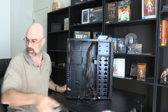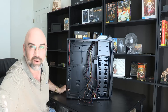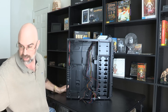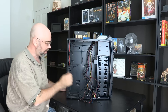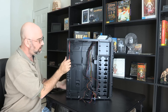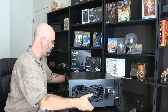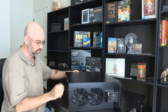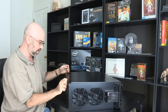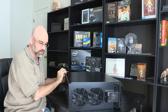I'm going to set this over here so I don't knock anything off. I've also got my cable management ties. I'm going to lay the case down like this and pull the back panel off. This panel is going to allow us access to an area in the back where we can run some of the cables through.